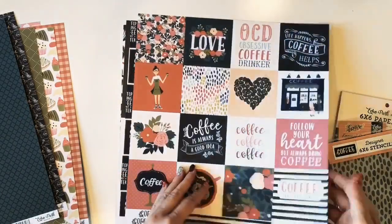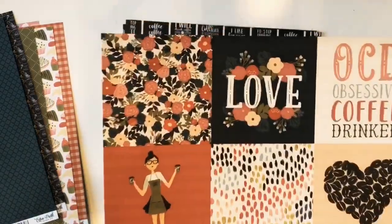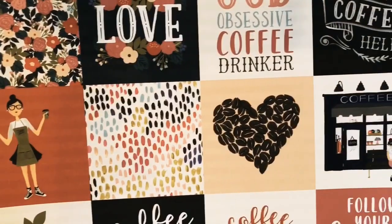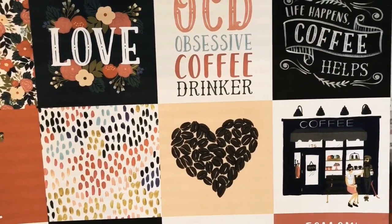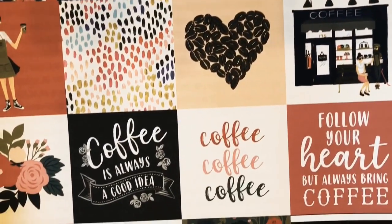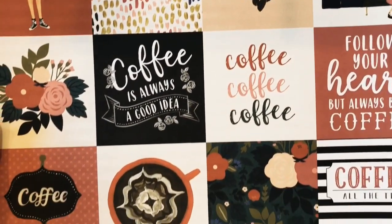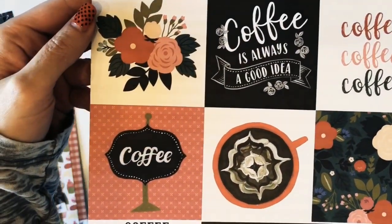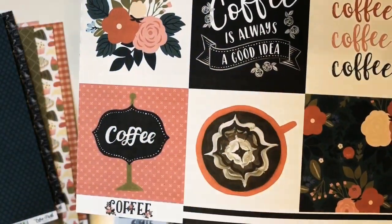This paper is the three by three journaling cards. Here's a closer look at all those cute images. Pretty floral, the coffee cup with the swirl. On the back is an awesome black and white basic stripe.